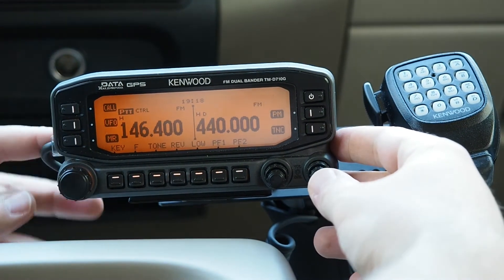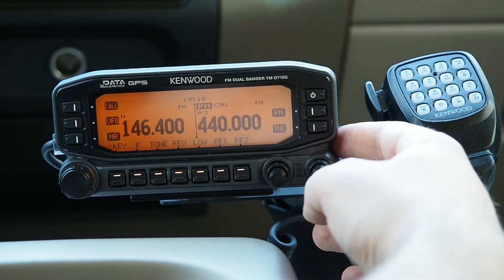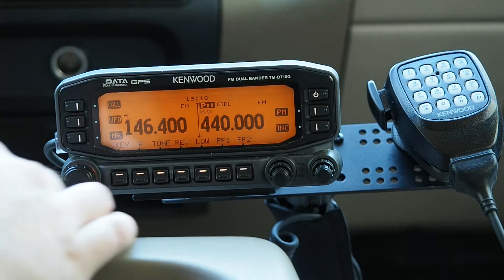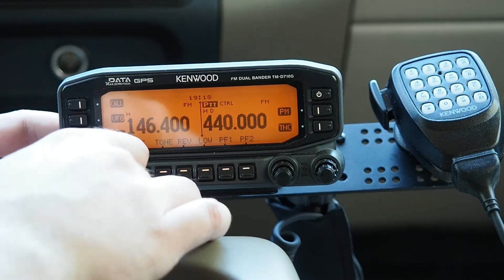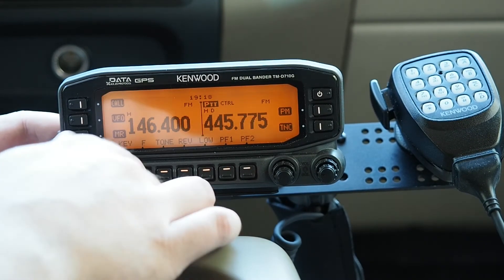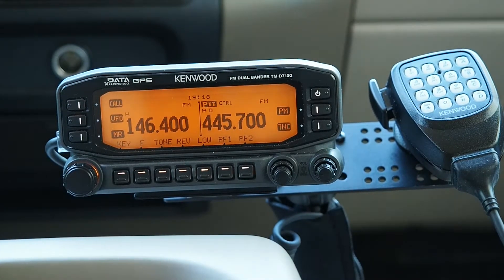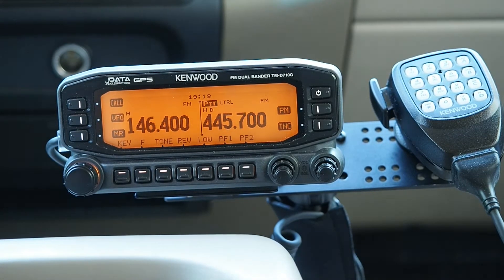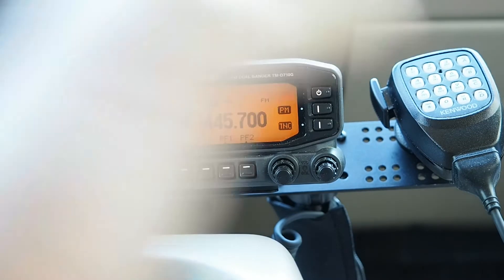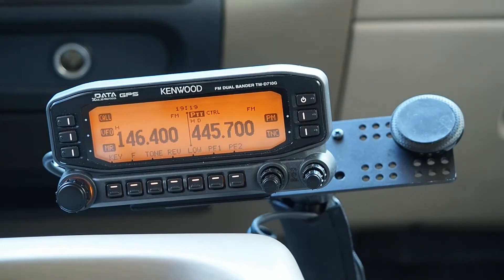I'll use this button to change the side of the radio that has PTT and control. So now I'm using this side of the radio. Let's program that to 445.700. Actually, let's go to 446 and go down. There we go. And test with the HT on that side — 445.700. Yep, that works.